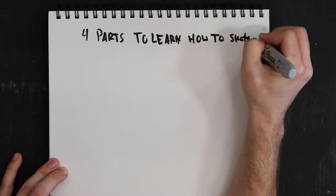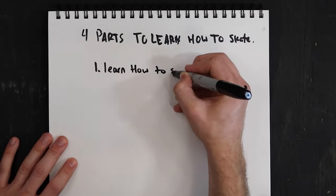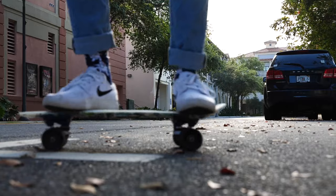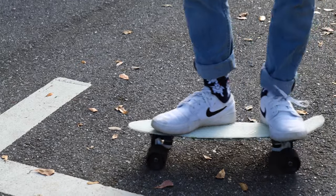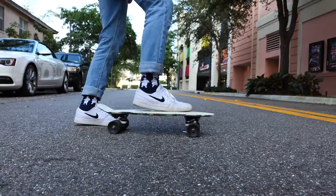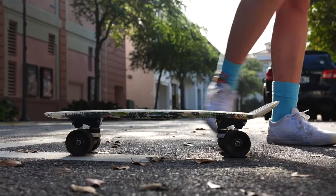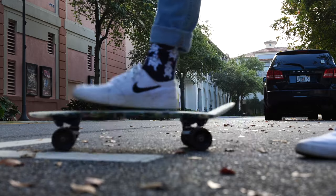When it comes to skateboarding or penny boarding, there are four parts to learning how to do it. Step one: when you're first starting, you need to make sure you're on a flat surface. A flat surface will obviously help you stay balanced and get the hang of being comfortable on top of the board before you tackle hills or curbs. Make sure the surface is flat and smooth.